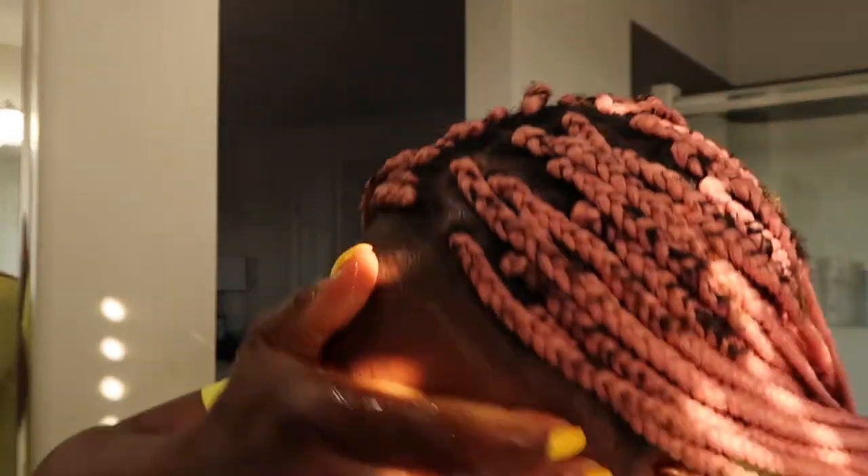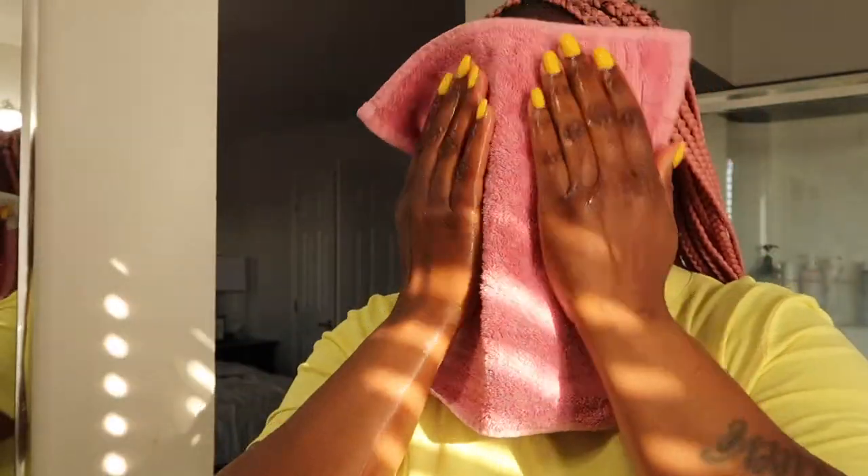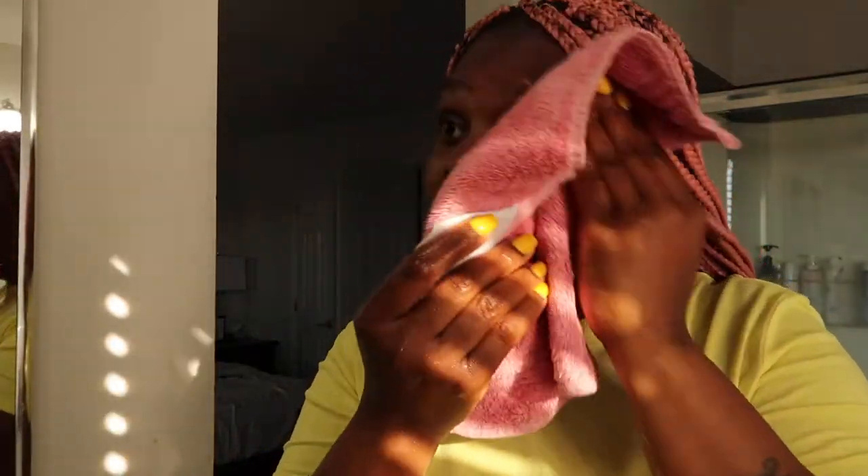Look at that, guys. Now I'm just gonna rinse it off with water, then dry that off. My face feels so refreshed and clean, but I'm gonna go jump in the shower real quick and come back.